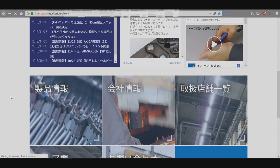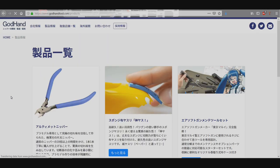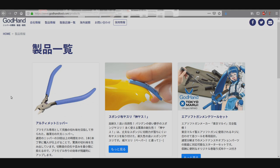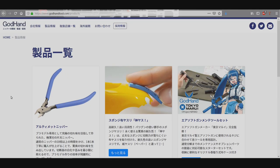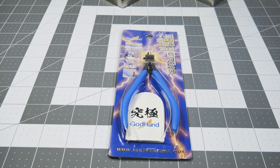The Ultimate Nippers from God Hand — God Hand makes other hobby-related items, tools, and what have you. One thing I do want to mention before we go any further: a couple days ago somebody posted on one of the Facebook groups that their Ultimate Nippers broke.